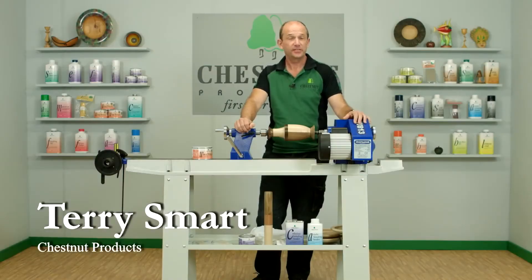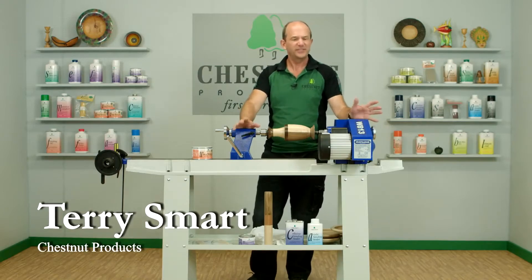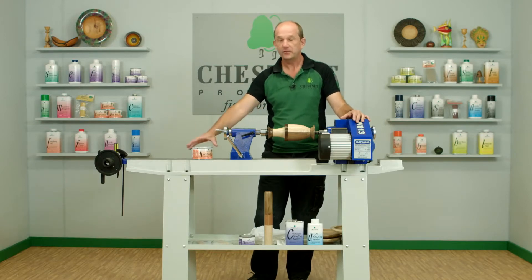Hi, I'm Terry Smart from Chestnut Products. Previously we've prepared the wood — we've sanded it down, got it nice and smooth, and we've sealed it to make sure we've got a great foundation for the next coating that goes on. What we're going to do today is put that coating on.